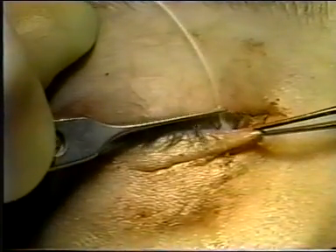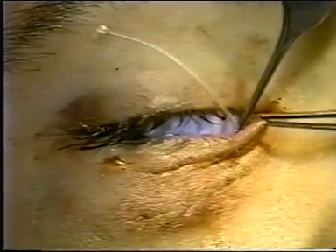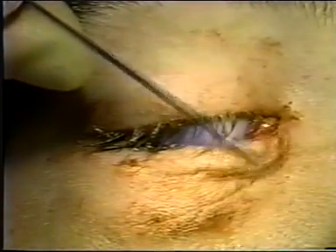We gently insert the cut end into the punctum, push it into the canaliculus, and retrieve it through the cut end. Using the inserter, it is necessary to press the small ledge on the end of the plug to anchor the tube in the punctum. We can see the plug sitting flush with the canaliculus and the punctum in this area.